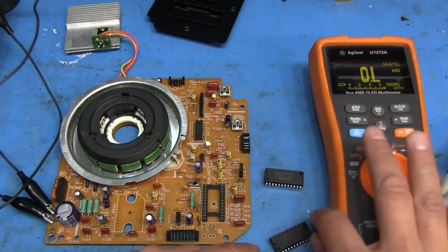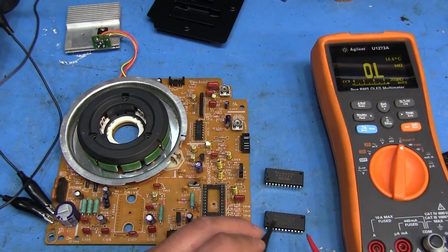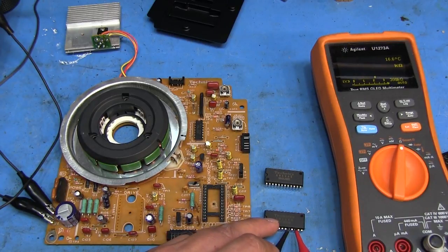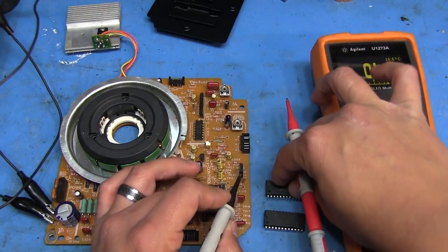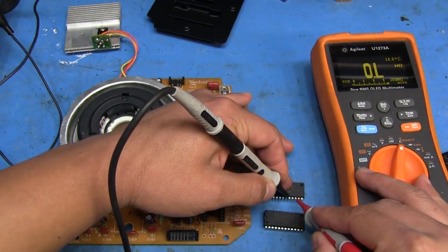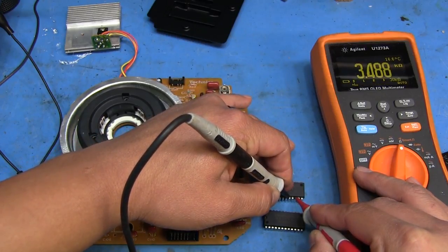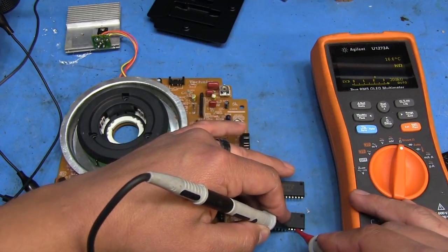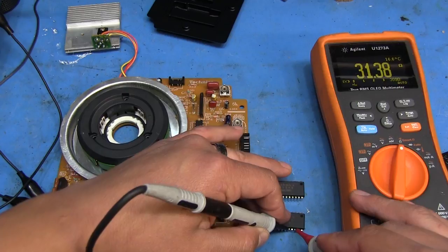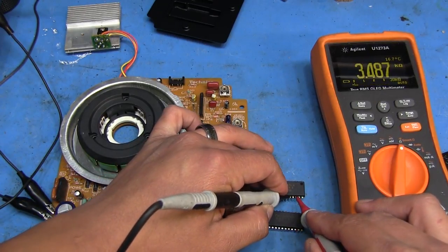First, let's compare the resistance between ground and pin 10 on the old chip versus the new one. The old one was reading about 31.5 ohms. Now let's see what we get on the new one - got pin 8 and 10 right here. There we go - that sounds a lot better. Almost three and a half ohms. So yeah, definitely, definitely bad on the old chip. It looks like we're going to be good here.